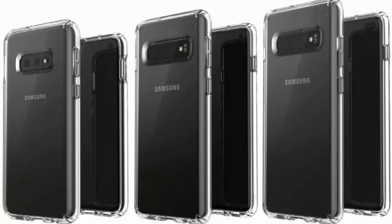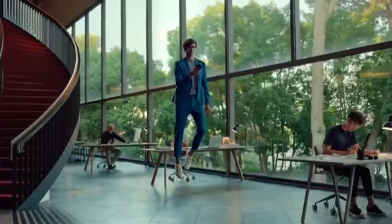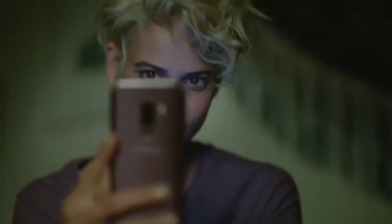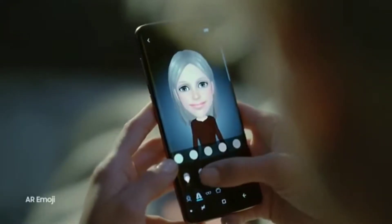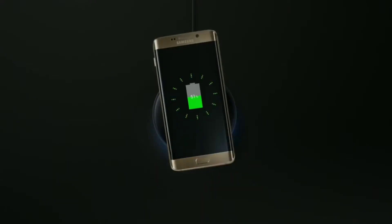All three S10 models will have 3D face recognition similar to what we've seen on the new iPhones and the Huawei Mate 20 Pro. This means better security, faster unlocking speed, and way better AR emoji — because the ones on the S9 and Note 9 are horrible.